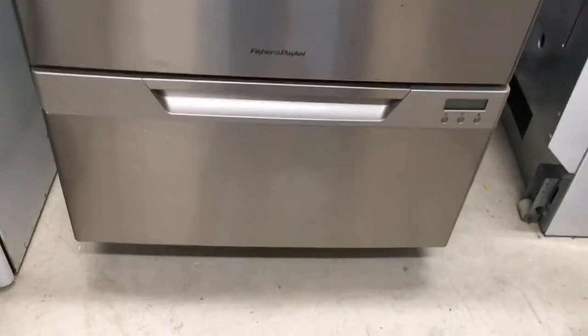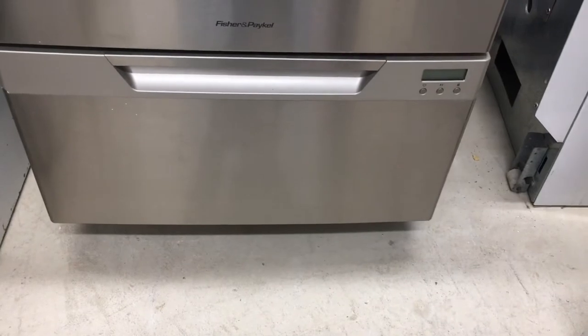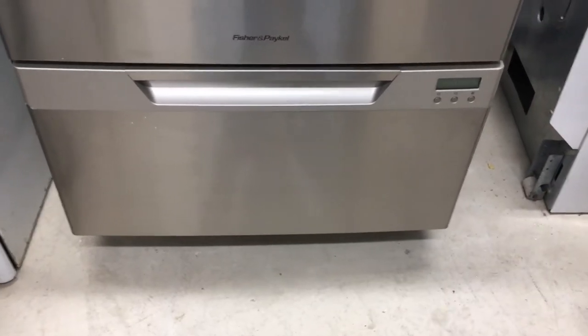Power it back on and give it a run. If the dishwasher was not draining or was making lots of noise, hopefully you've cleared it out. Give it a test run and make sure it's good.